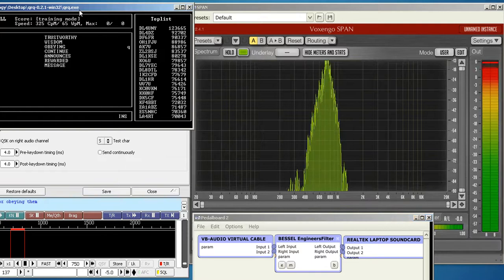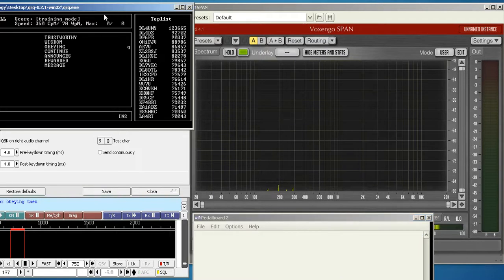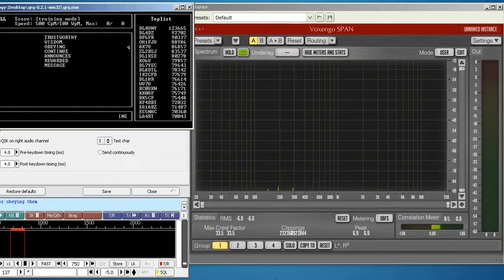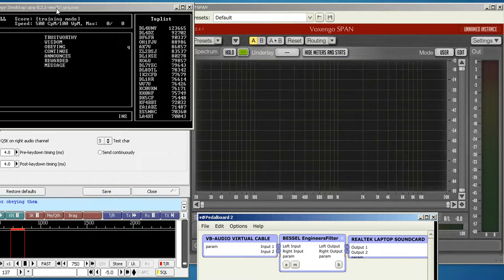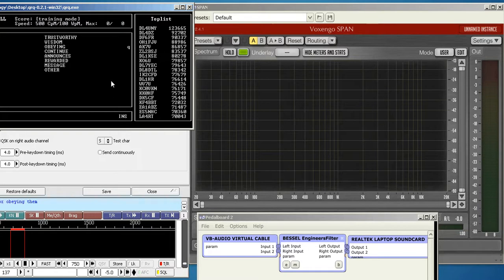Now let's listen to it with the filter on. Of course, that's the word 'other.' Let's take the speed up to 100 and hear all those harmonics being generated there. Let's put the filter back in and try it again. The word 'other' — much cleaner. So even for word training, this filter can come in handy. Taking it back down to 65, the difference with the filter in and out is very clear.